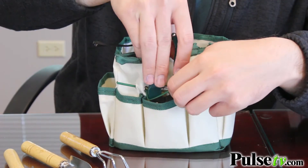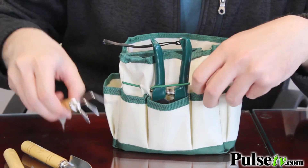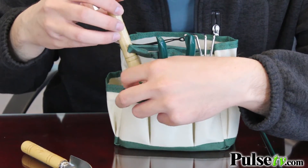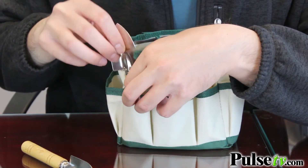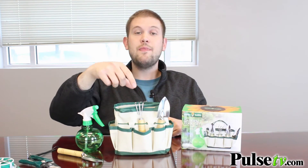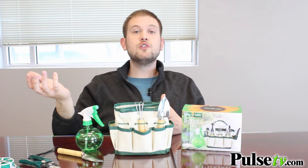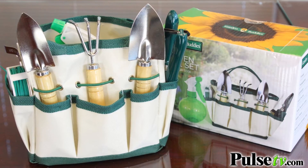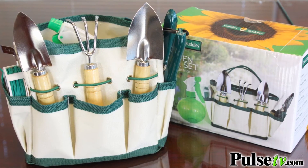All of this can fit right inside the included nylon bag. It has an elastic strap that goes all the way around to keep your tools nice and secure when they're inside the bag. You also have a nice big open space where you can stick in your packets of seeds before you plant them, or if you're going to harvest whatever you've planted, you can put it right inside here to transport it into the kitchen or wherever it's going.